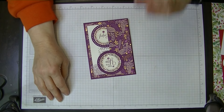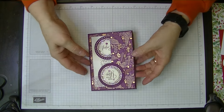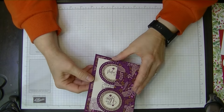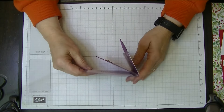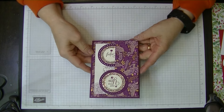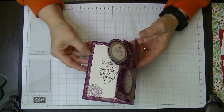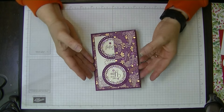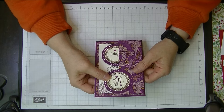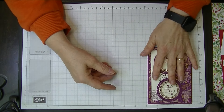Hi everyone, Di here from Di's Den. This week I'd like to show you how I made this card. I'm calling this a double fold front card and it does stand up. It's just really pretty and it's mainly using a bit of designer series paper and card. We're going to do this with some retired products because I'm still waiting on my Christmas things.